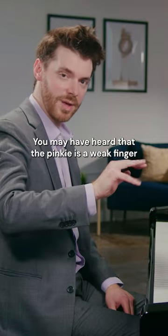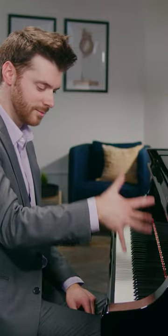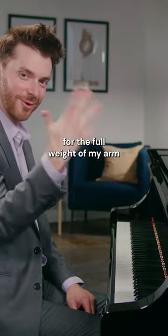You may have heard that the pinky is a weak finger, but what if I do this? Doesn't seem so weak because I'm using it purely as a conduit for the full weight of my arm.